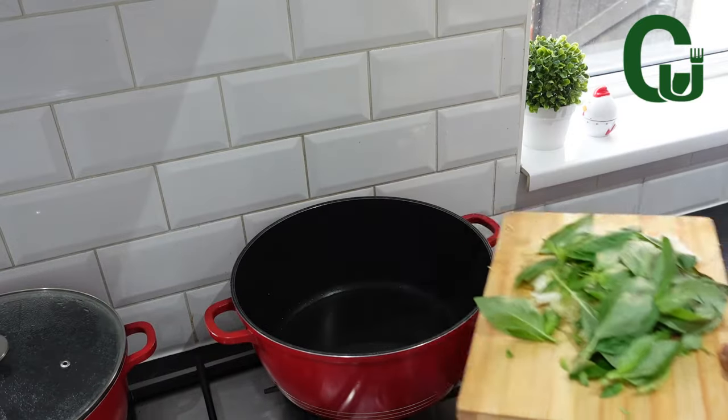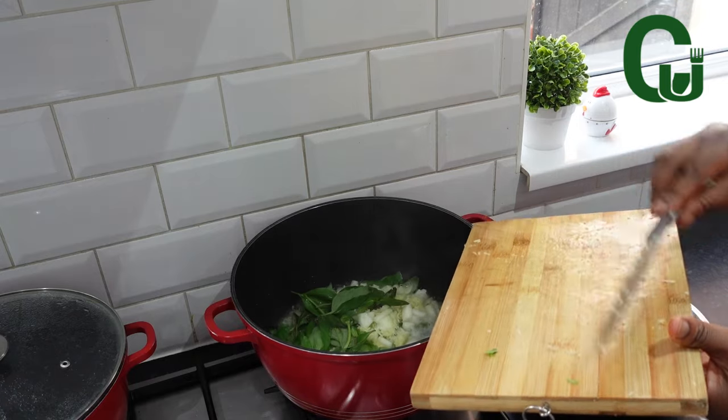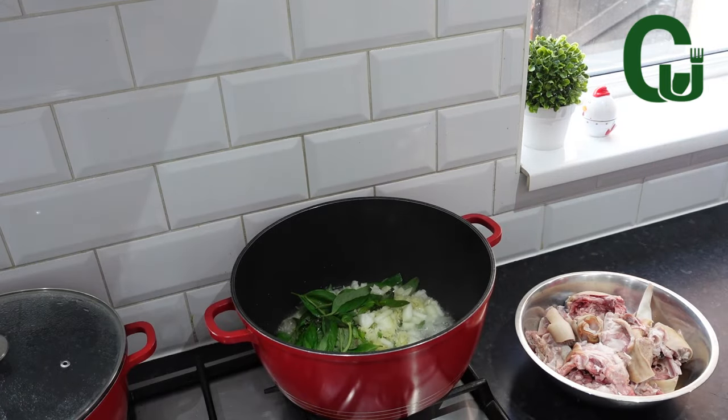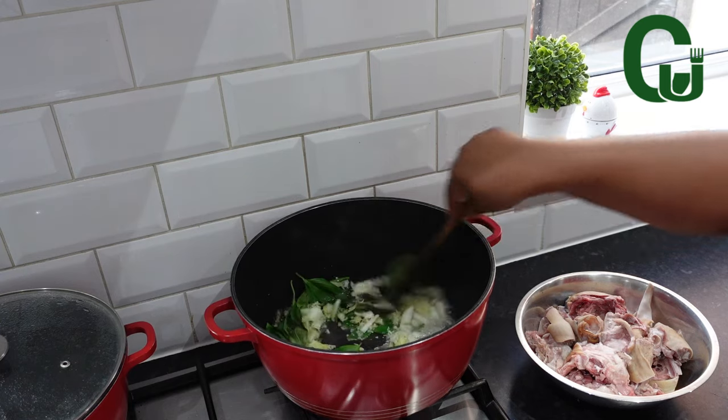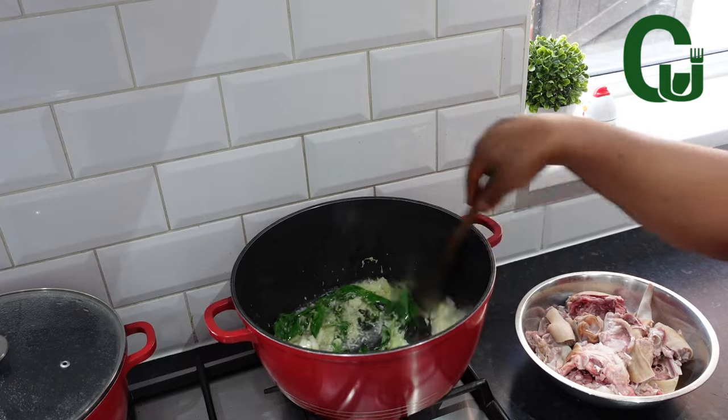In a pot, add oil of your choice and allow to heat up. Add chopped onions, garlic, and fresh curry leaves. Go ahead and add any other spices you prefer and allow to fry for a while to release the fragrance, until translucent.